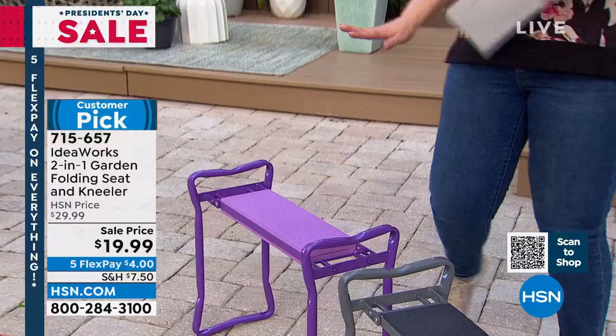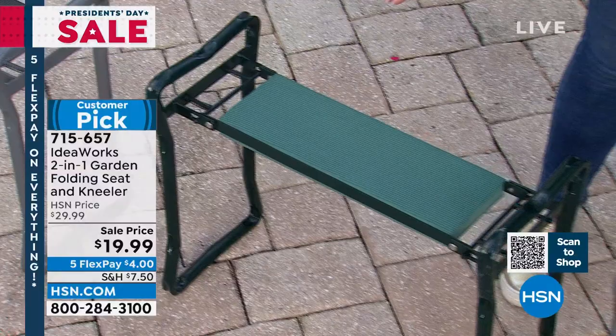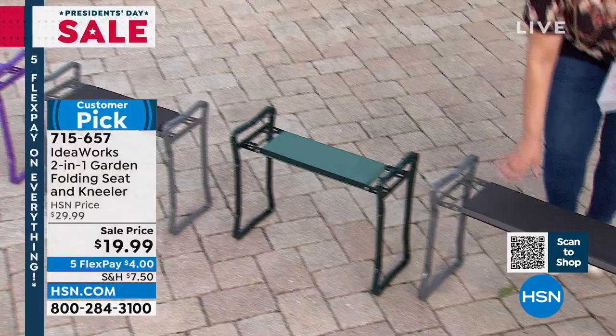We have it available in purple — a cool electric purple — and also in gray. We have very limited green. And we also have the extra large back in stock — that's a 400-pound capacity. The extra large is just wider with more space; that's the difference. So whichever one you order, it's a smart solution, and when you're not using it, it folds up and you can put it away.